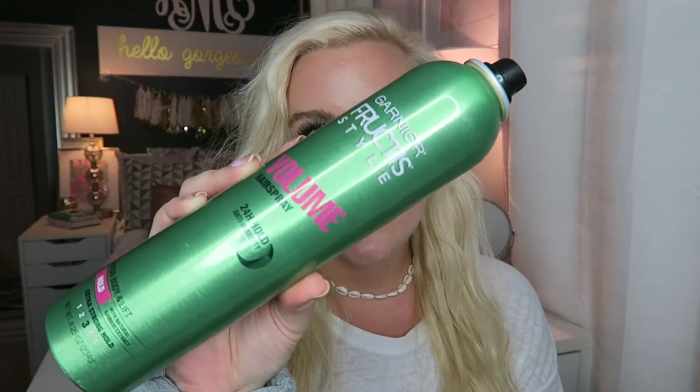I finish it off by spraying some hairspray — this is the Garnier Fructis volumizing hairspray. I love this stuff, it just adds a little bit of volume, and then you can kind of scrunch it up. One of my favorite things about beachy waves is it's a carefree, messy look that still looks really good — a perfect summertime hairstyle. I hope you guys found this video helpful, give it a thumbs up, hit that subscribe button, and I'll see you guys very soon!